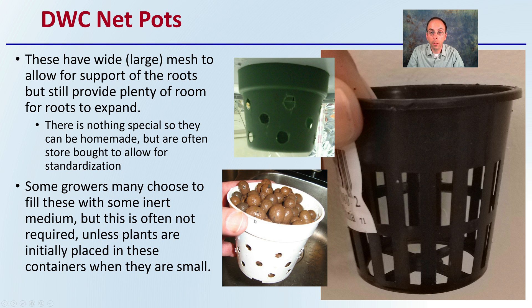Some growers may choose to fill these with some inert medium, but this is often not required unless plants are initially placed in these containers when they're very small. Here we see some growing pebbles used; sometimes rock wool is used, but as long as the plants are a little bit older, you can put them right in the pot with no need for any additional substrates.